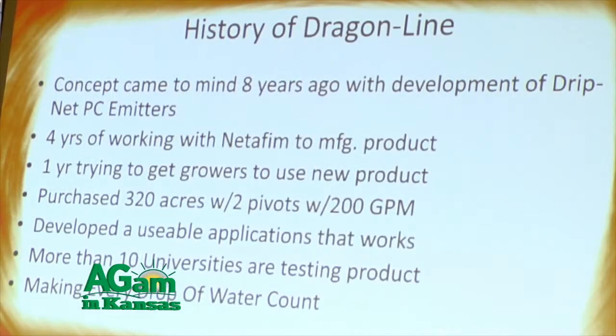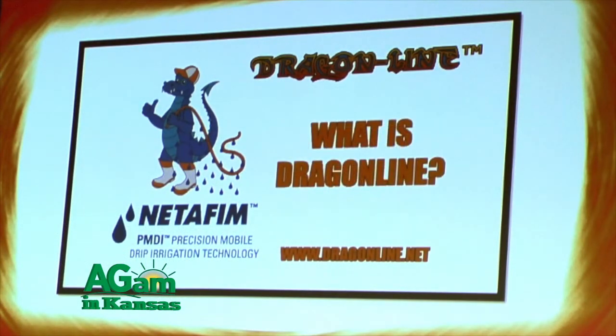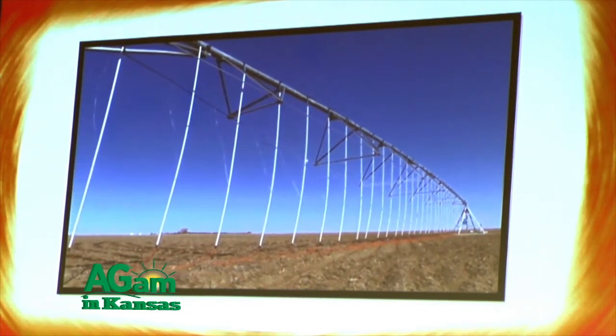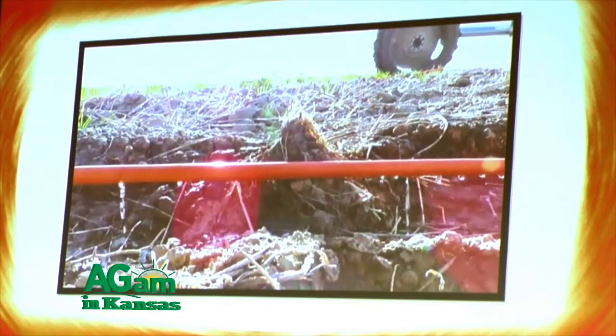I sure can. When I say we came up with the idea, it's an idea that's been around for many years, but it's never been able to be perfected because of the time and situation of the products that have been made. But upon the invention of the pressure compensating emitter, which means you remove your regulators and nozzles from a pivot, and when you reach 6 PSI in the tubing, it delivers the exact amount of water to each emitter out there on the system, regardless of elevation.